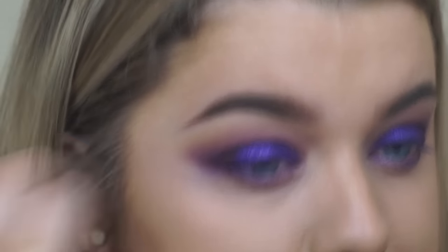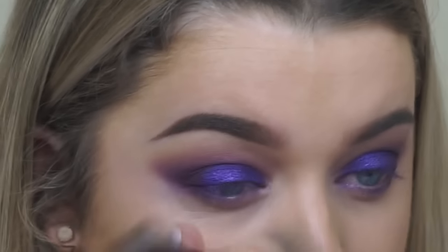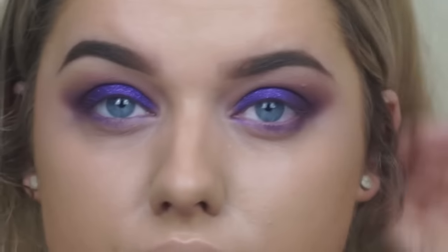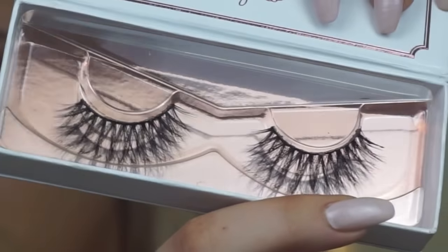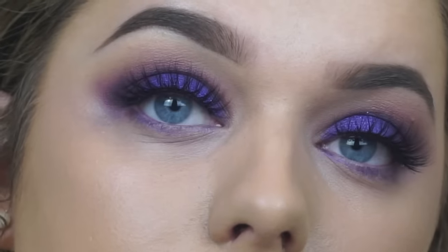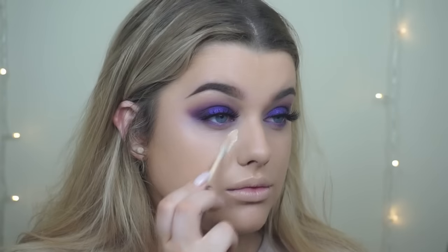Here I'm just taking my foundation brush and cleaning up any of the mess made underneath to make sure we're not left with any fallout. Then to finish off the eyes I'm applying mascara and lashes from Esquido in the style Black Magic — my absolute favourite for round eyes.